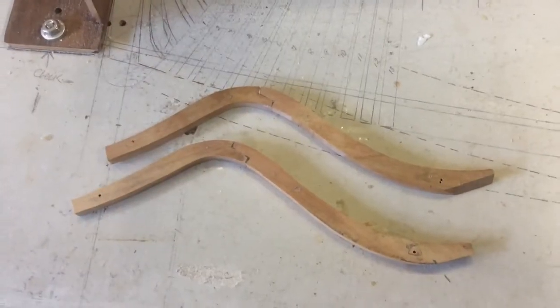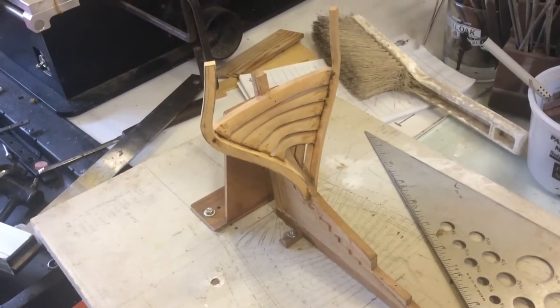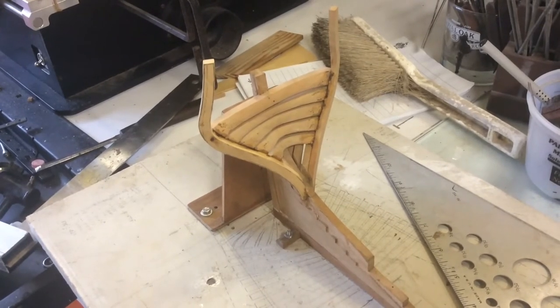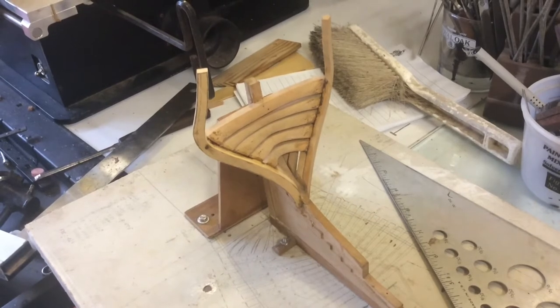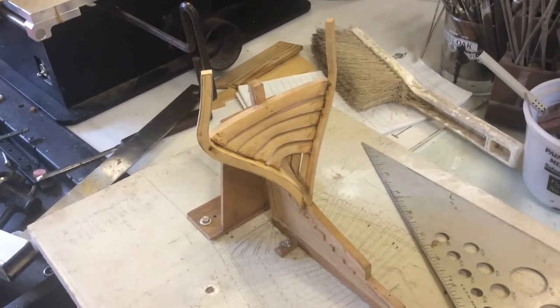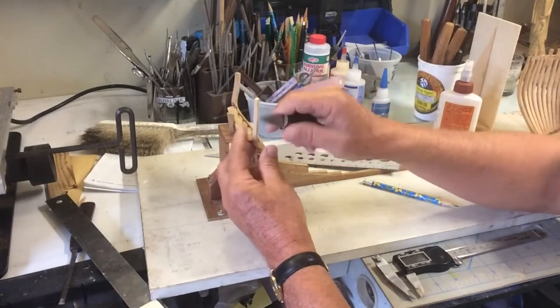I'm not going to show you me making all these other can frames as it's just a repeat of the same process. Now we start to examine the work I had done previously on the stern, and we see that can frame number one, which we stuck, we haven't cut the edge. The easiest way to do that is with these Japanese knives.